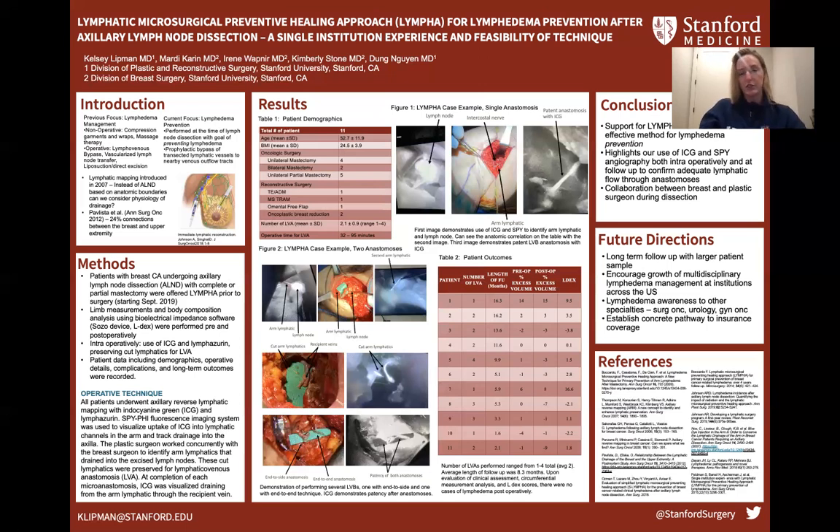Nine of the 11 patients received adjuvant radiation therapy. I thought it would be most beneficial to go through a couple of case examples. In Figure 1, this is an example of a right axillary lymph node dissection. For orientation, the arm is at the bottom and the breast is to the right.